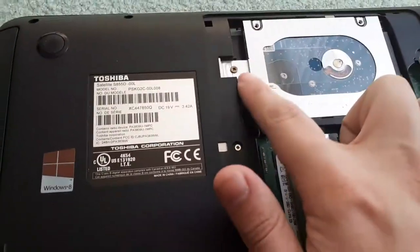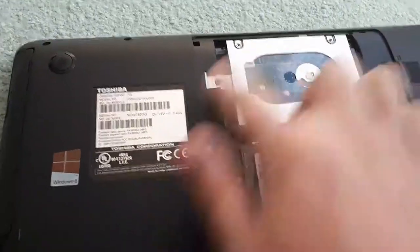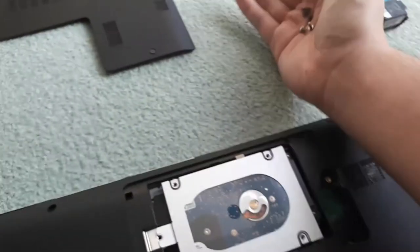Next, you're going to want to take out the screw for the hard drive, the CD drive if your laptop has one, and all remaining screws that are underneath that panel. Once all the screws are removed, place them off to the side as well because you do not want to lose any of those.